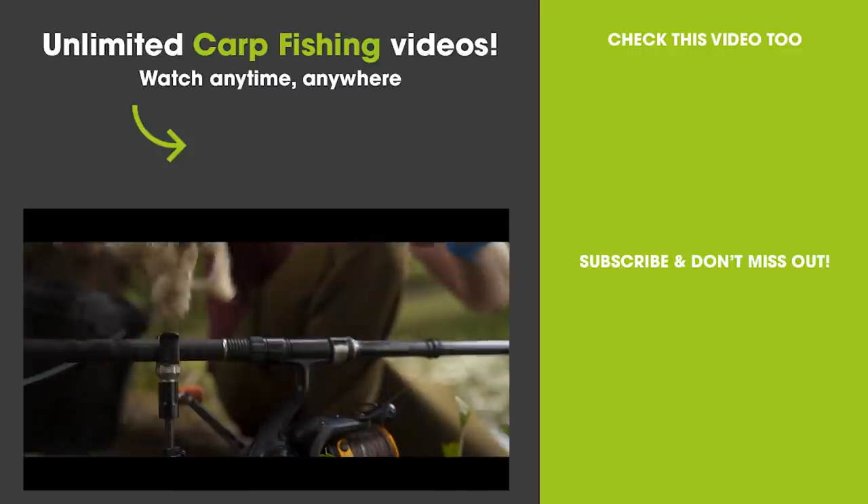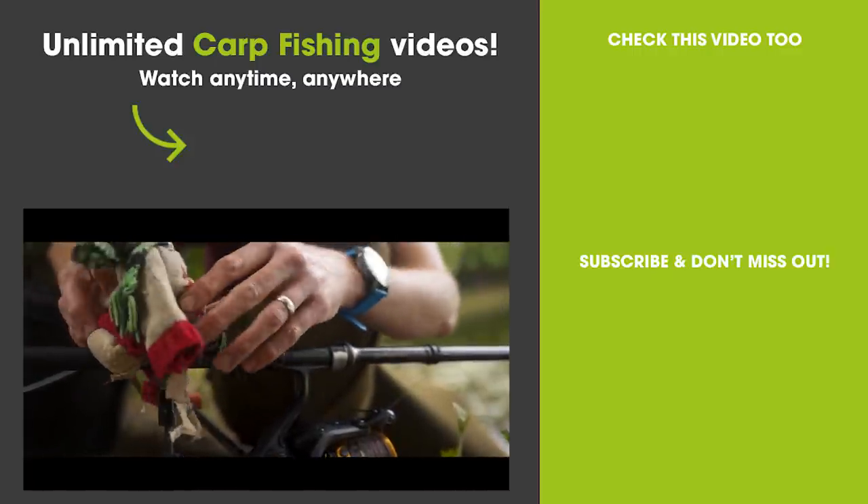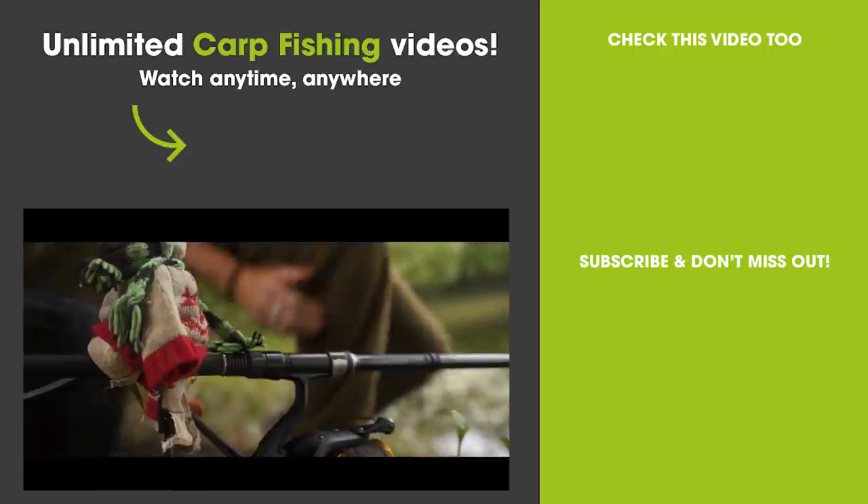Most importantly, this is the rod that Monkey has chosen. Sitting there, double tap — we're angling.